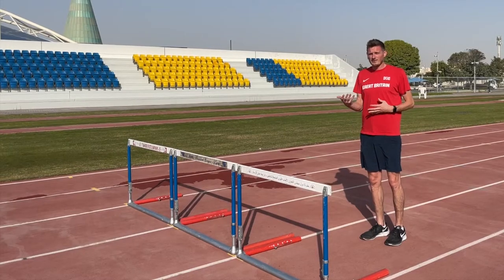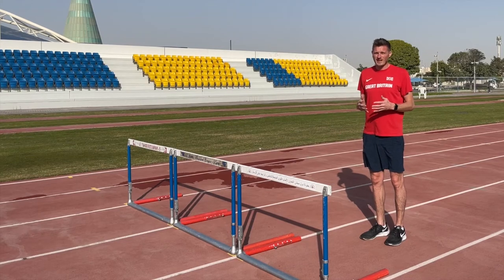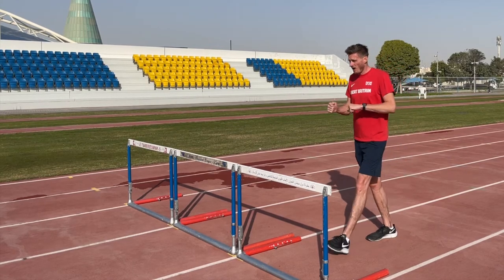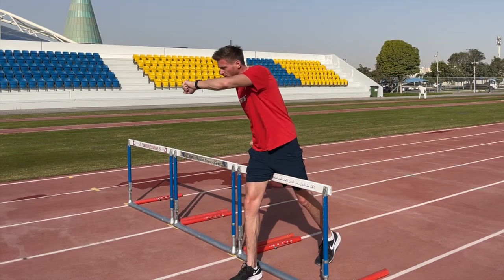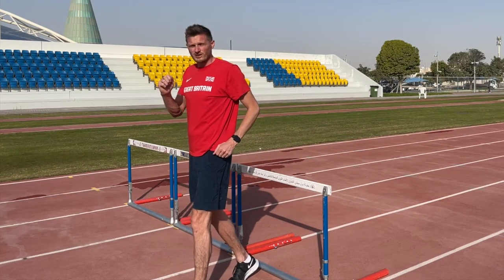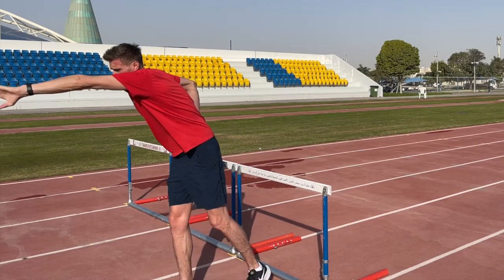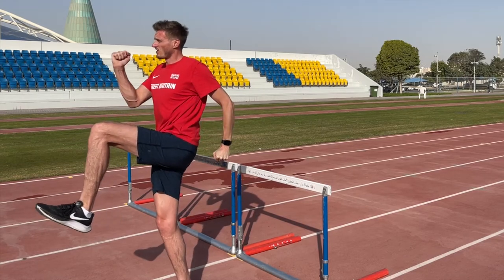Now we have the lead and the trail leg and we know how to attack the hurdle and come off it — it's time to put that together in the hurdle walkover exercise. We're going to have our high knee into extension, and as we snap the foot down we're going to pull the trail leg close to the armpit and through to a high knee position. This is also a chance to work on having an attacking lead arm and pulling this arm back to bring us into a nice high running position.